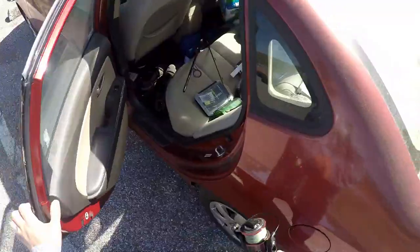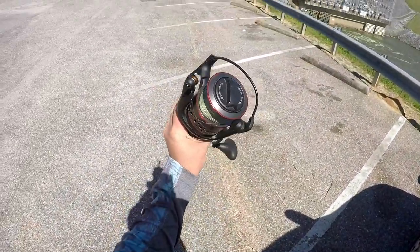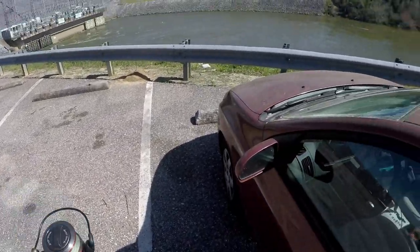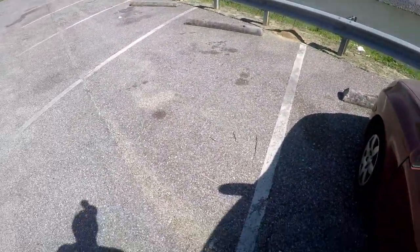Luckily I do have another reel in my car. So we're upgrading to a size 8000 reel with 50-pound braided main line. This is not the correct reel for what we are doing, but they're biting — I can't let it go.